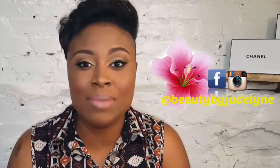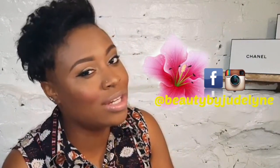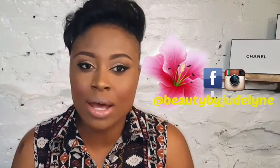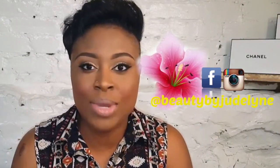Hey guys, welcome back to my YouTube channel. Thank you so much for tuning in. As you can see in the title, this video is going to be a makeup tutorial. I know it's been a while since I recorded a tutorial, but I am back and will be doing more tutorials. The look I'm going to be creating is this one right here — I really love the nude lip and the little bit of smokiness in the eyes.